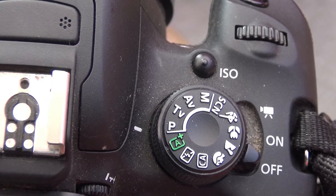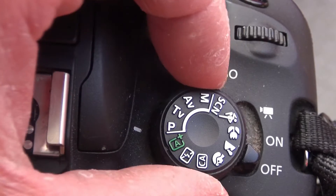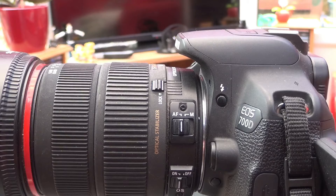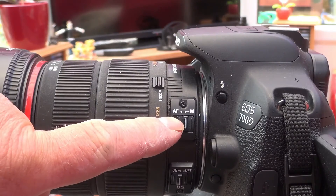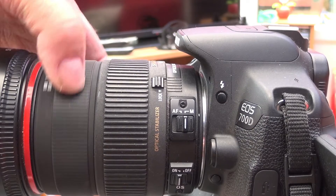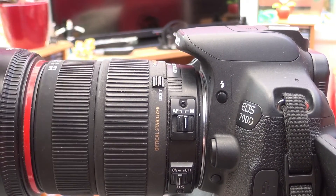You'll need to set your camera to the landscape mode and then turn it into the video setting. Select manual focus on your camera lens or on the camera body, depending on where it is. You'll also need to identify which is the focusing ring and which is the zoom ring of that lens.